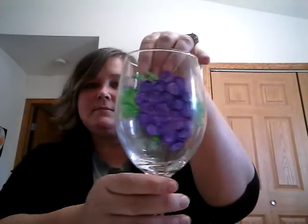I'll show you something I painted using that method — this set of grapes. I taped a picture that I traced and drew off the internet, and taped it right onto the inside of the glass.